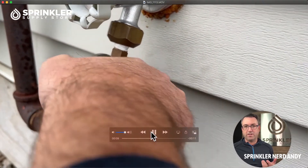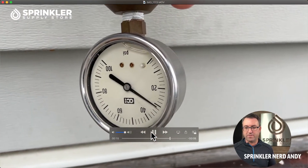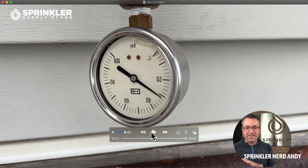Before you install an irrigation system, you want to check the static pressure at the home, at the commercial application, or at the ball field to see what you have. The static pressure could be different than the dynamic pressure, but we'll talk about that in another video. Your static pressure is a really good place to start and can tell you a lot about the availability of pressure before you get started, and whether you need to boost your pump.